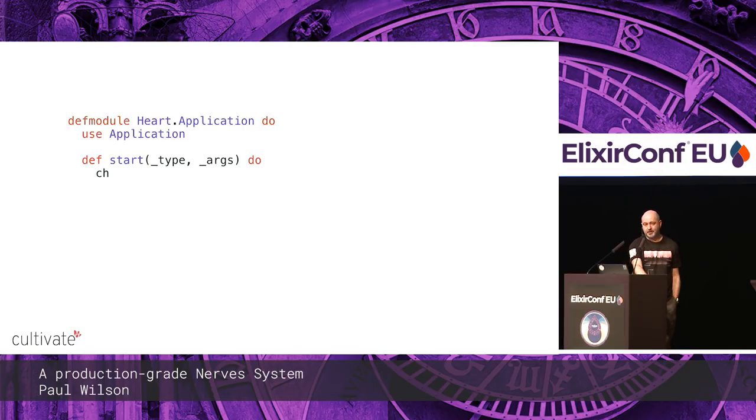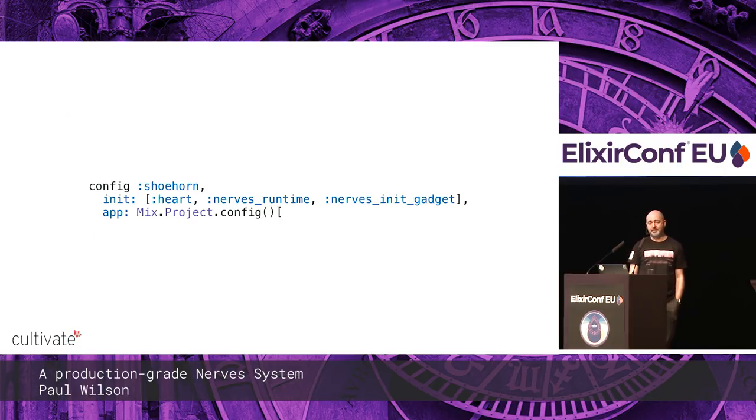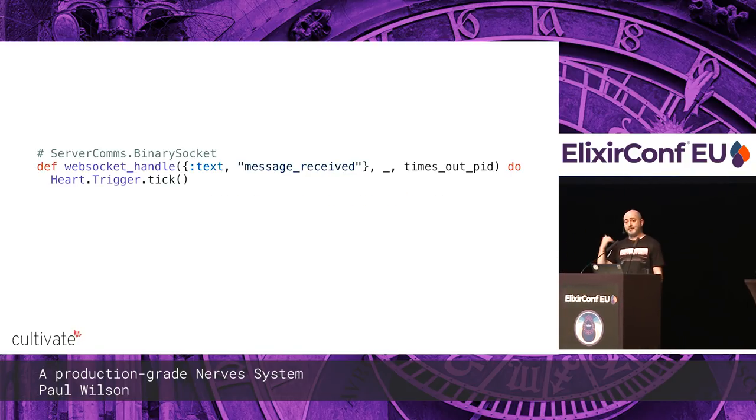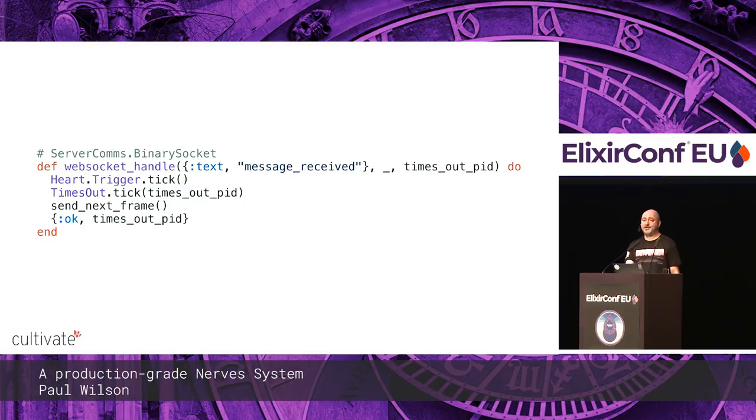There's a heart trigger that works almost identically to the timeout GenServer. I made it 10 minutes — a random time. If tick isn't called on the heart trigger within 10 minutes, it calls `system_down` on heart. The next time the heart process calls into the Erlang VM, it will get `down` and reboot. We tie all this together in its own heart application and put it in Shoehorn, which ensures it's always loaded even if other applications fail to load. Every time we get an ACK from the server, we call `heart_trigger.tick` to tell heart we're still healthy.